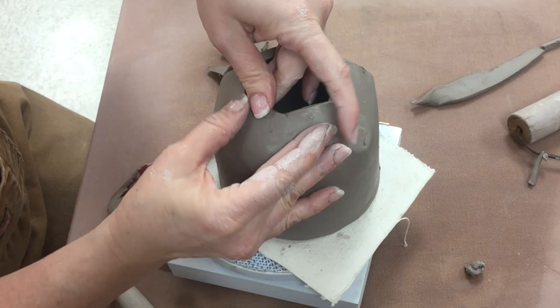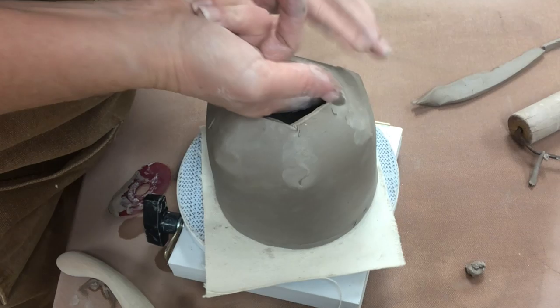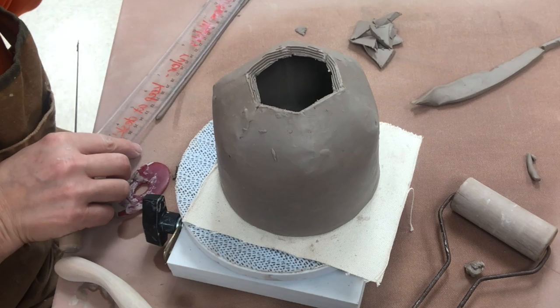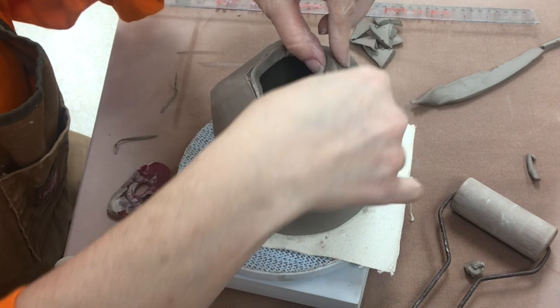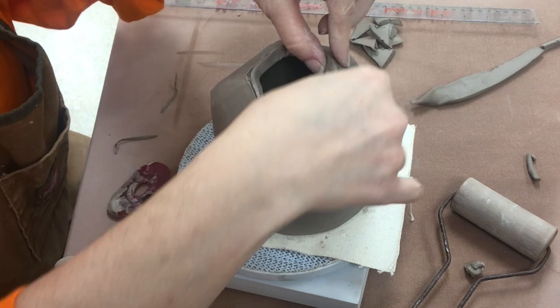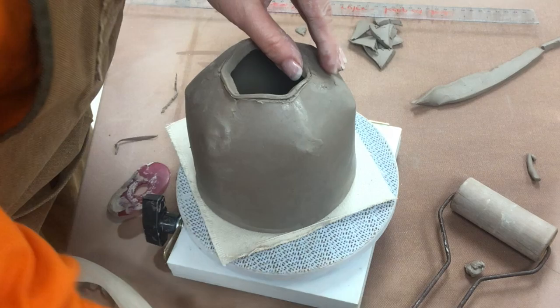Now I am really pressing together those seams to make sure that they are blended well together inside and outside — you want to make sure you don't have any weak spots. Now I am rolling a coil that I am flattening, and I am going to add this to the interior edge opening for strength. I am scoring, slipping, and attaching this thin, even coil that has been flattened as a little slab. Trimming off the ends. I am doing this to provide a nice, even surface that is a little bit stronger for where the lid is going to go.